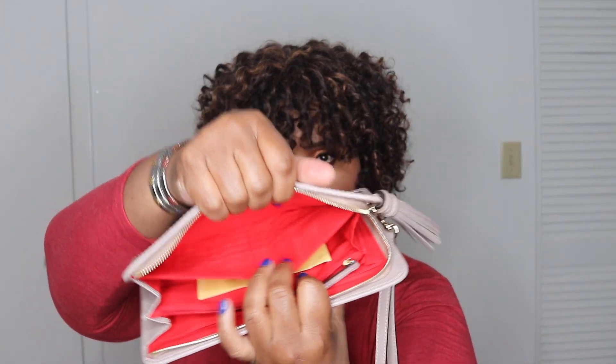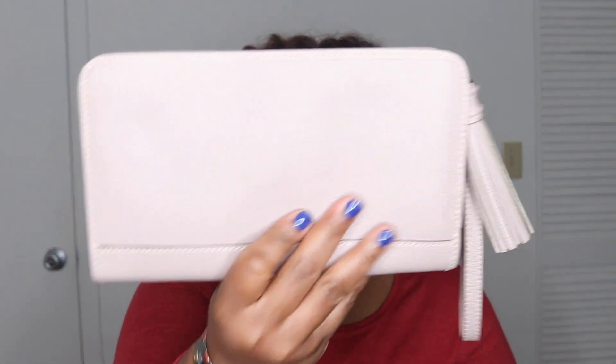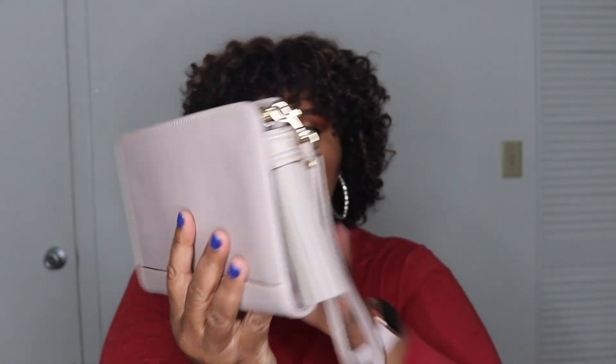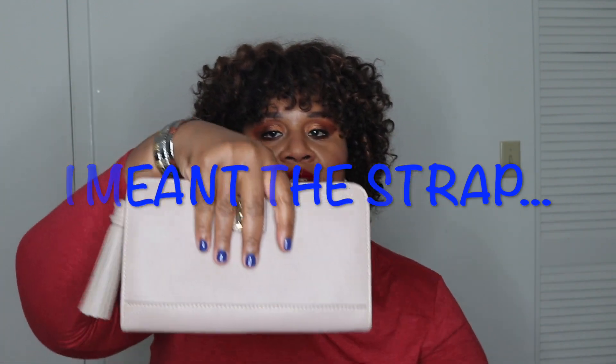And of course, sections for your bill compartment. So this is such a gorgeous, gorgeous statement piece, especially in this color. I saw the pebble grain one — I wasn't as mesmerized with it as I was with this one in the Saffiano leather. It is such a gorgeous classic piece. Of course, you can remove the wristlet and now you have it as a clutch.